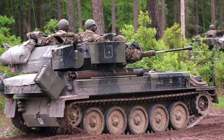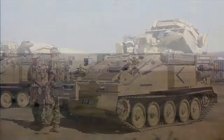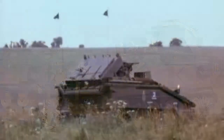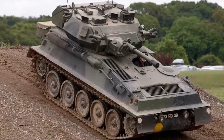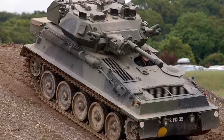The most common variant of Scorpion is the FV107 Scimitar, armed with a 30mm Raden cannon in place of the 76mm gun. Other Scorpion variants include the Spartan APC, the Sultan Command and Control Vehicle, the Samson ARV, the Samaritan Ambulance, and the Striker anti-tank guided missile carrier — armed with a 5-box launcher for the Swingfire anti-tank guided missile. Scorpion was retired from British service in 1995, but some variants continue in British and overseas service.